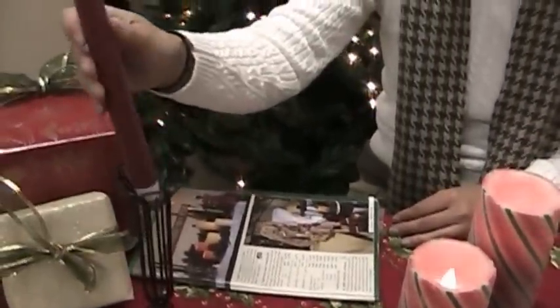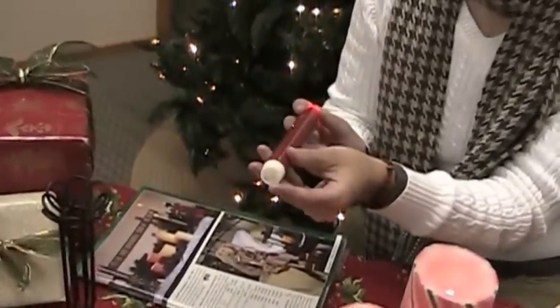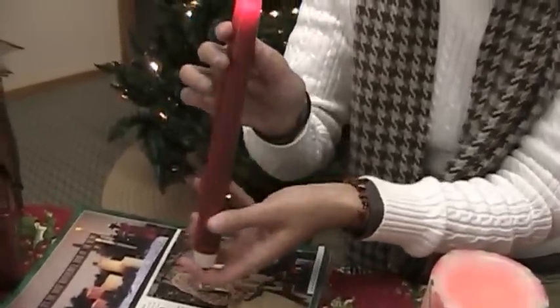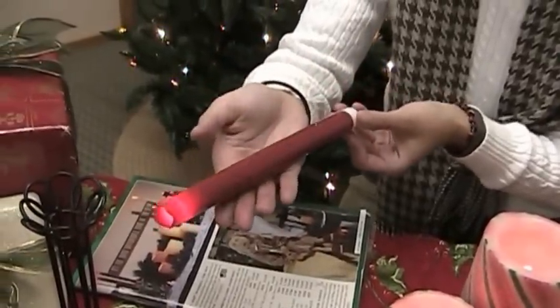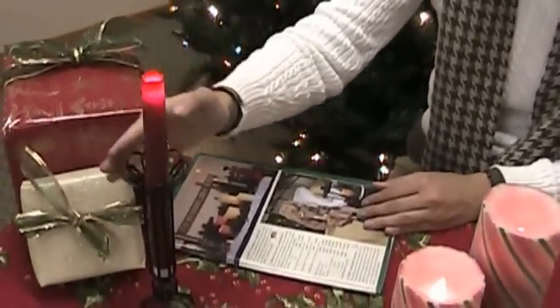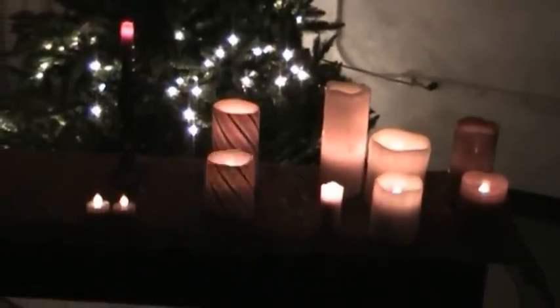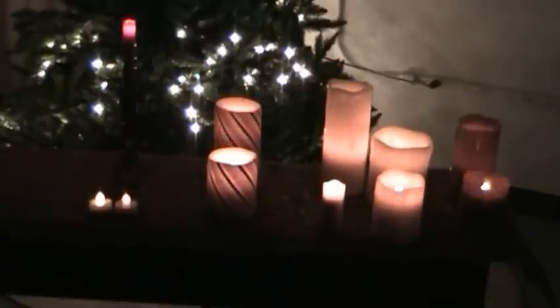Last but not least, we have our taper candles, which are activated a little differently through the bottom switch — it's just a push this time as opposed to a switch. Just a soft white glow. Available in red, white, and ivory. These are about eight inches tall and they fit very nicely into our wire candle holders. Here we've turned the lights off so you can get a better idea of what the light emitting would look like in your home — you can see the subtle differences between the candles where it just has a soft glow versus the stronger flicker.